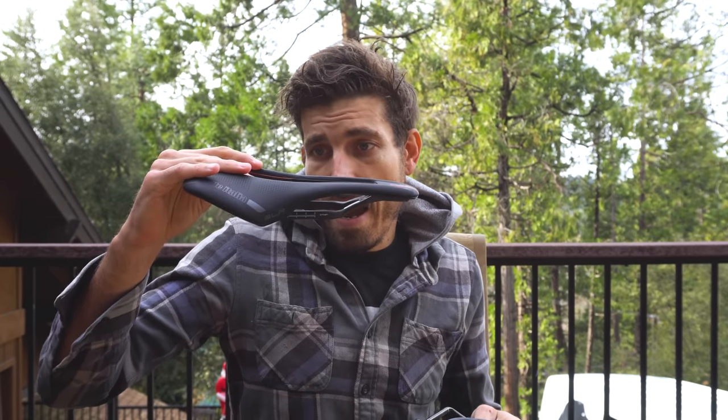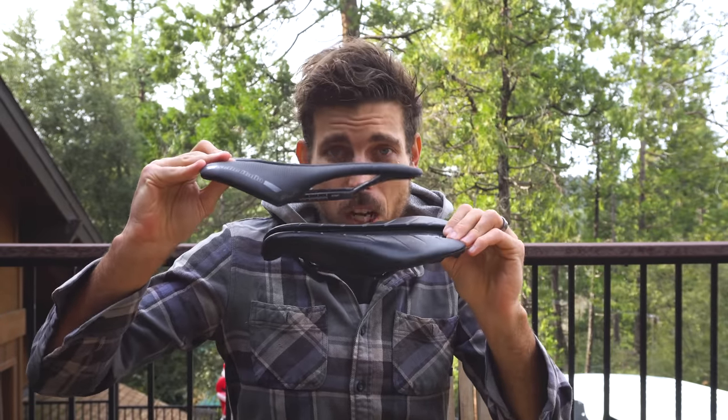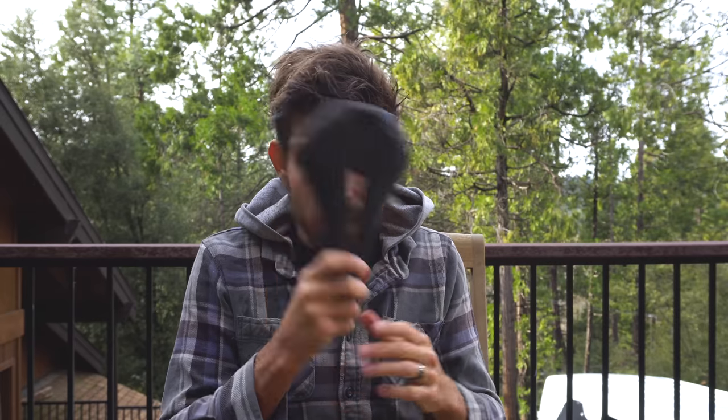Let's talk about your saddles. How much should you be spending on one? What's the difference between a $70 saddle and almost a $400 saddle? Are the long skinny saddles with no split in the middle better than something with a split? What about the ISM-style saddle where it's very TT-oriented? We're gonna talk about saddles — let's get into it.